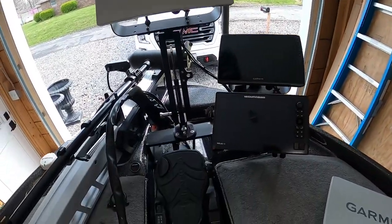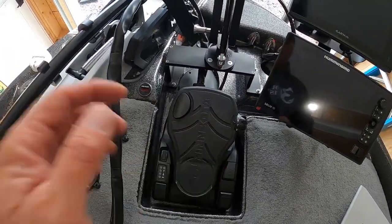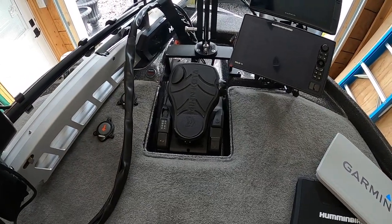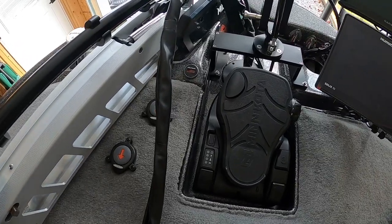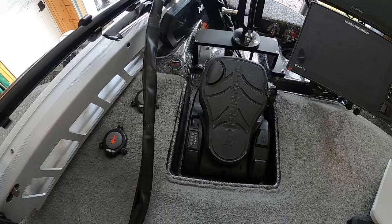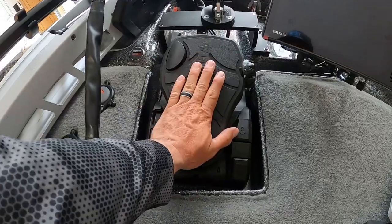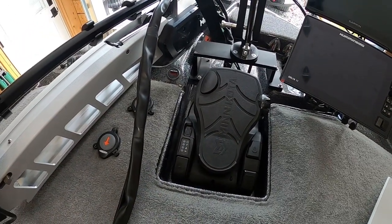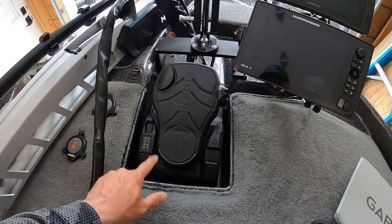Another thing to consider: foot pedals. I'm a big fan of the UltrX — this is the best foot pedal on the market. People who have tried them all usually come to that conclusion. Whether you're choosing between the Force, the Ghost, or the UltrX, you're in a fortunate group. I like the foot pedal recessed — it fits my style better; I don't feel like I'm stepping up to a foot pedal.